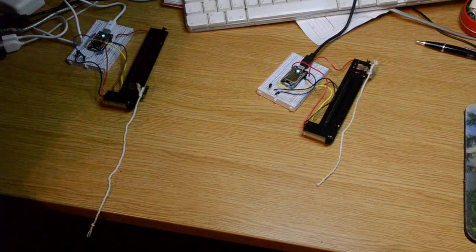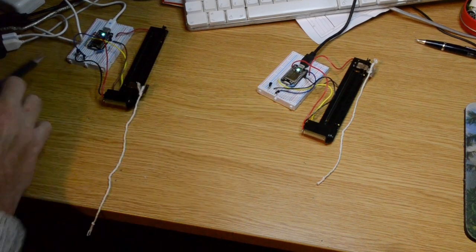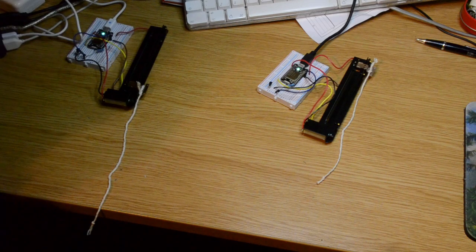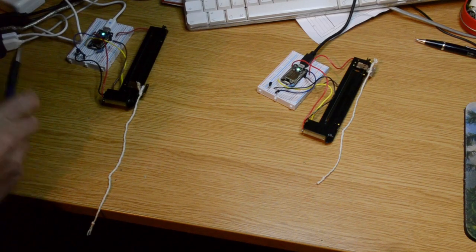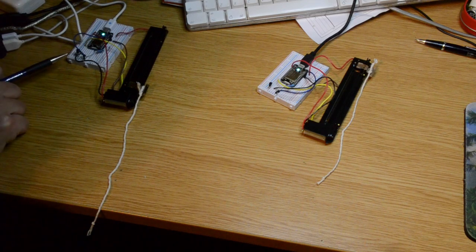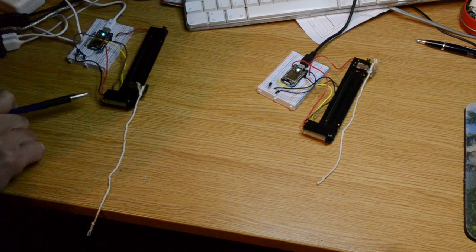Here we have two Spark Cores, both on their breadboards. The USB connections are just providing power to these two Spark Cores. The Spark Cores are using a low-power transistor to control the motor on one of these motorized pots.